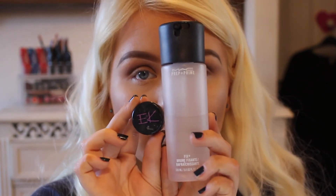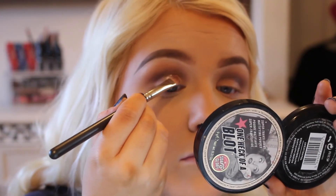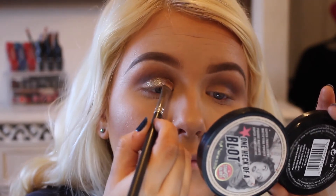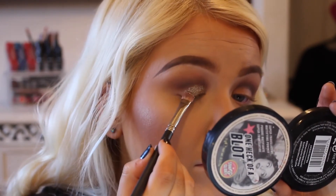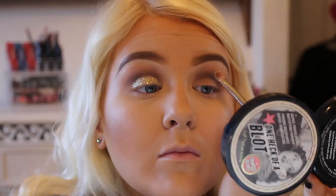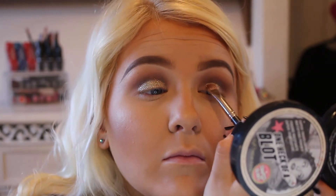Then I'm going in with Eye Candy Honey Drop Glitter, Mac Fix Plus, and a Mac 239 brush. I just spray my brush with a little bit of Mac Fix Plus and then dip the brush into the loose glitter, packing that on really lightly onto the lid and building it up as I go with really light tapping motions, just to seal the product in place.